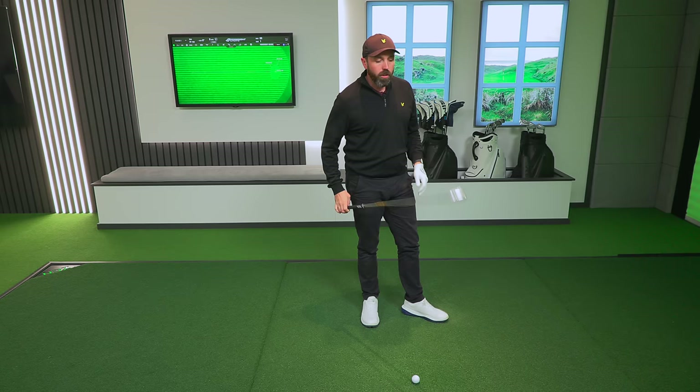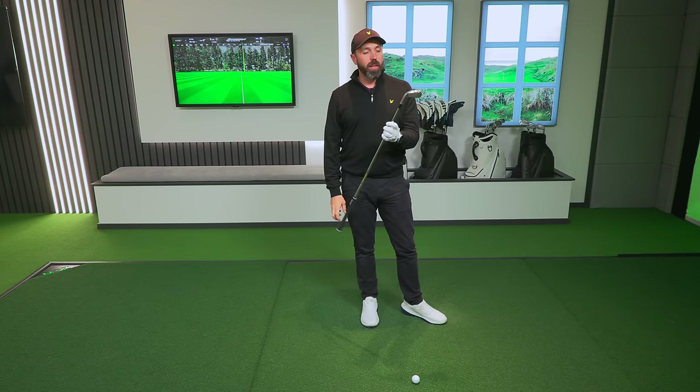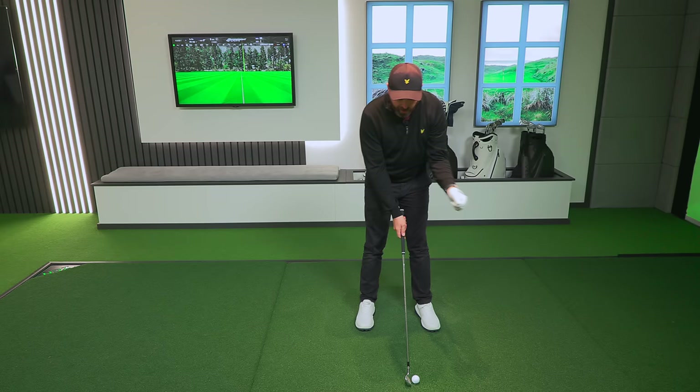There are a couple of other tweaks. They've made a fluid feel hosel — basically they've taken weight out and moved it more towards the toe to even out the weight distribution and make it more forgiving. And that was absolutely struck in the middle — it felt great. Hit the green from 170 quite comfortably.